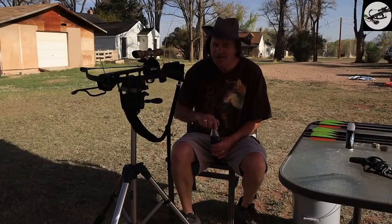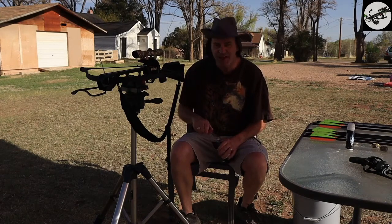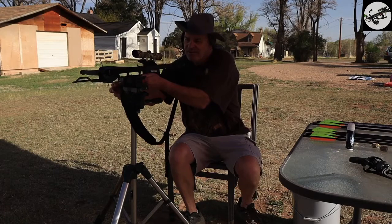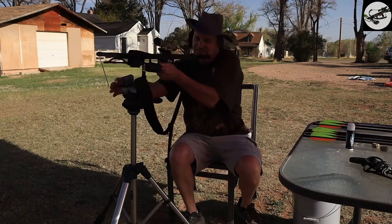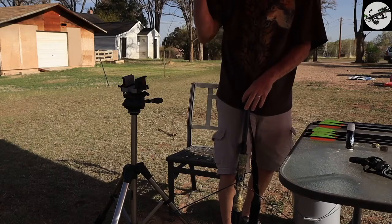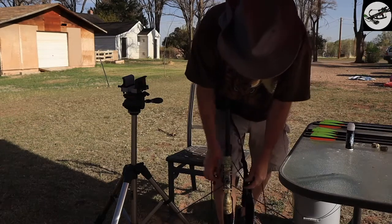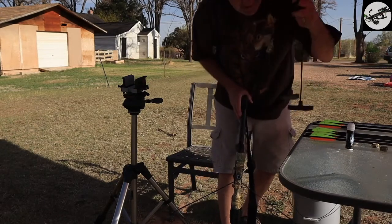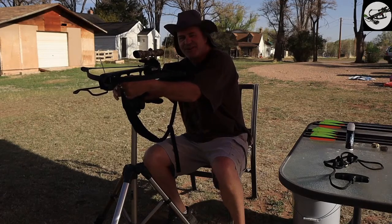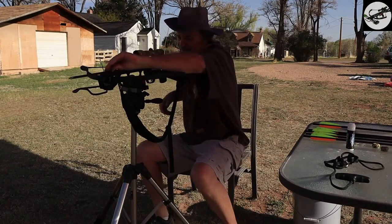That one came a little bit low — that could have been me. So we'll shoot one more and see how we do. Like I said, this is a very fun crossbow to shoot, a good entry level crossbow. Before I started doing these videos, this is the crossbow I was shooting for a while, so it went through a lot of stuff before I started shooting videos. Alright, round number two — let's see how we do.